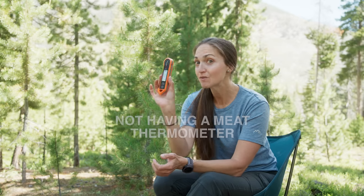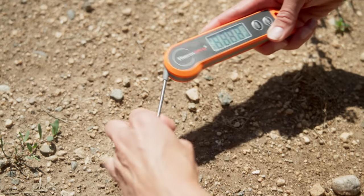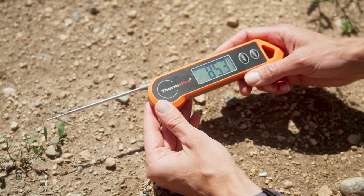The next mistake is not having a meat thermometer. This thing is very inexpensive — I got it on Amazon and I'll link to it below. I keep it in my camping food bin so that when I'm cooking protein over the fire, I don't need to guess whether it's at a safe temperature. You don't want to be getting sick when you're out camping, so have something like this at the ready so you can just temperature check your meat.